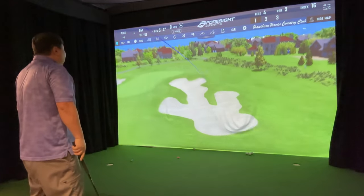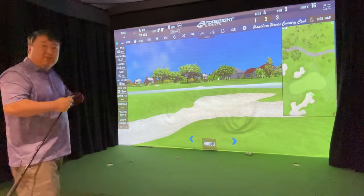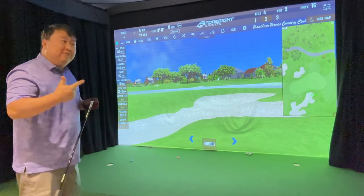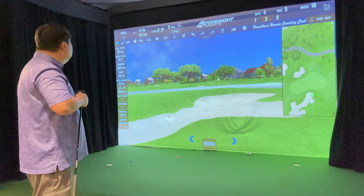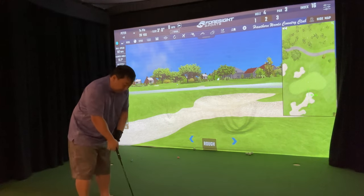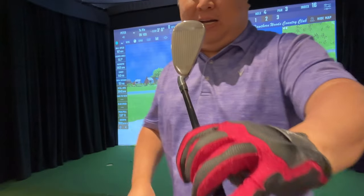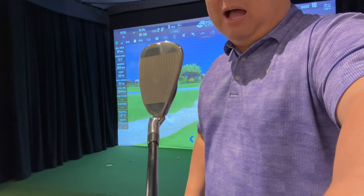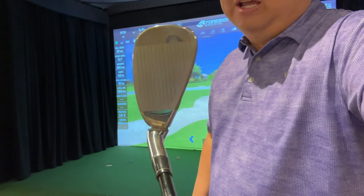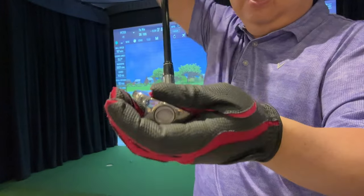I'm definitely fading them — that may be me figuring out how this club's weighting behaves. Normally I wouldn't fade at all; if anything I'd push a little left. I'm going to go all the way up to the lob wedge because the gap wedge put me in the water on the last hole. This is the setting that kind of freaks me out — the head looks a little disconnected and unnatural, and the bounce is just crazy.